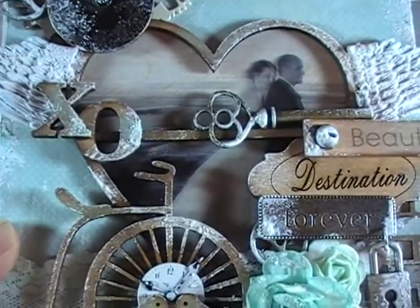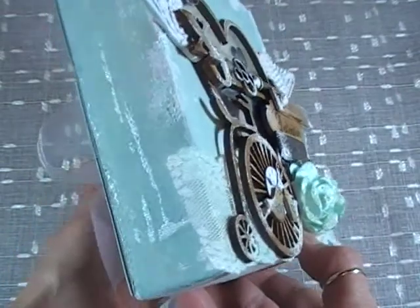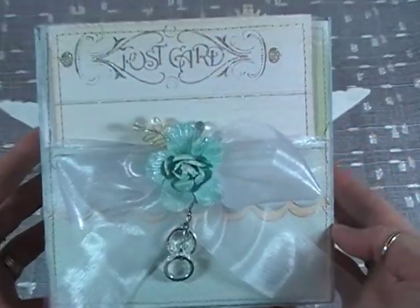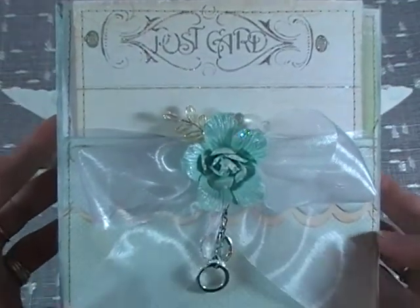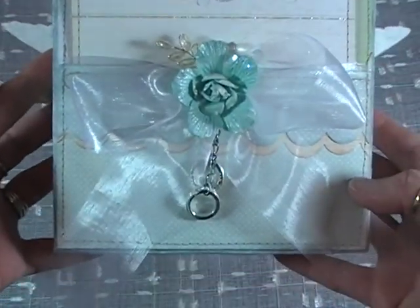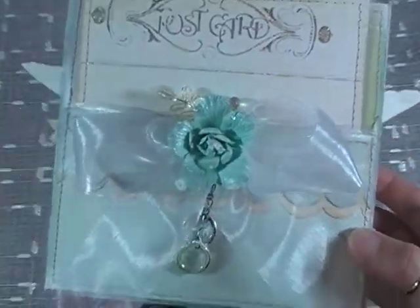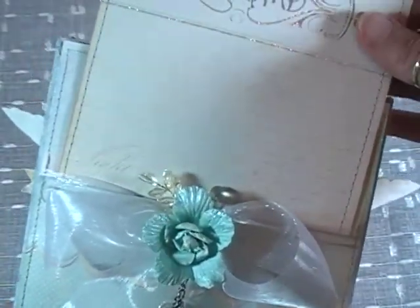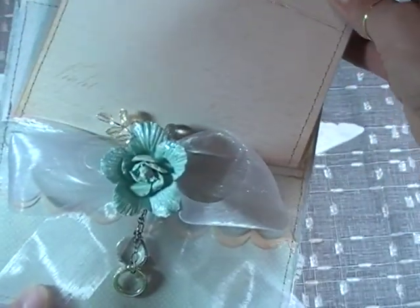I'll show you the back. Here's where my card comes into play — right here on the back. This will sit just straight up on its end. What I did is I created a pocket card on the back, so this piece comes out where the thank you note can be written.